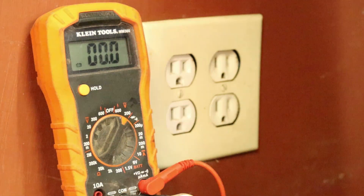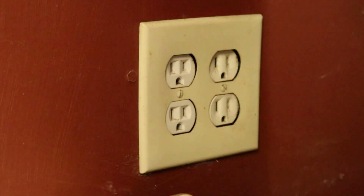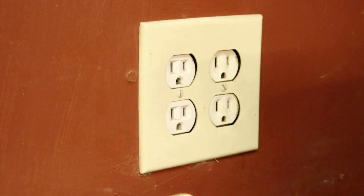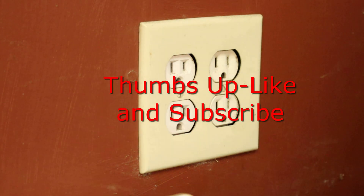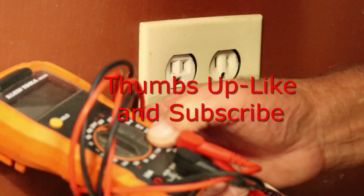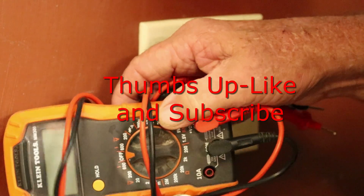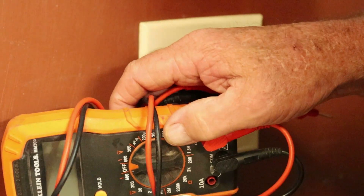Well guys, that concludes the testing of a wall receptacle, or plug as us old hillbilly cave-people say. I hope I shared enough information that you got something out of that. Hit the like and subscribe button and give us a thumbs up — we sure need all the help we can get out here on YouTube. We appreciate you taking the time to stop in and check this video out. Hope you have a great evening — tell everybody we said hello, and thanks for watching.